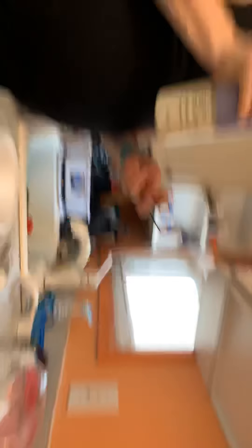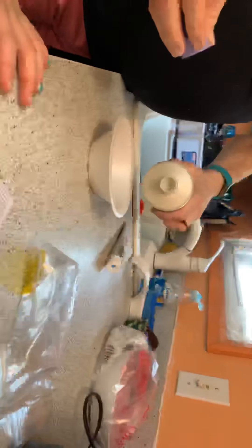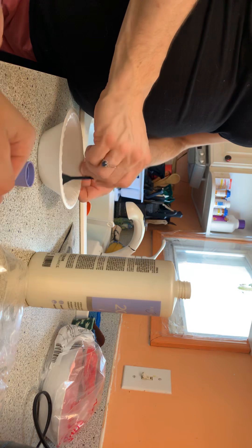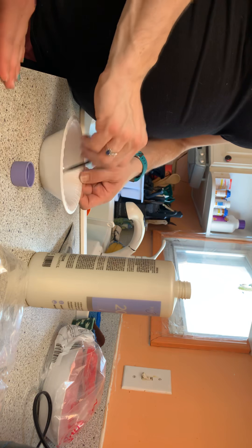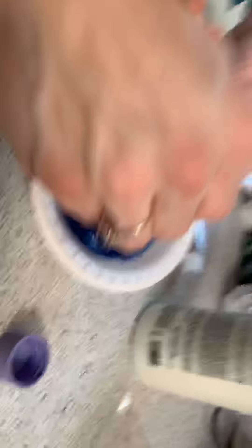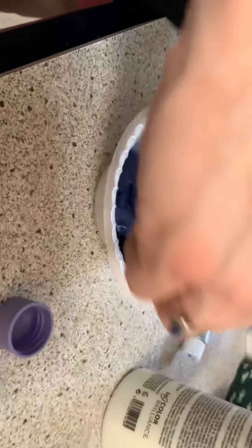That looks like a good color. I'm going to mix it. It's my hair — give me that! Why do you have a video paper? Because I want to turn it around. Okay, can I mix it? No.